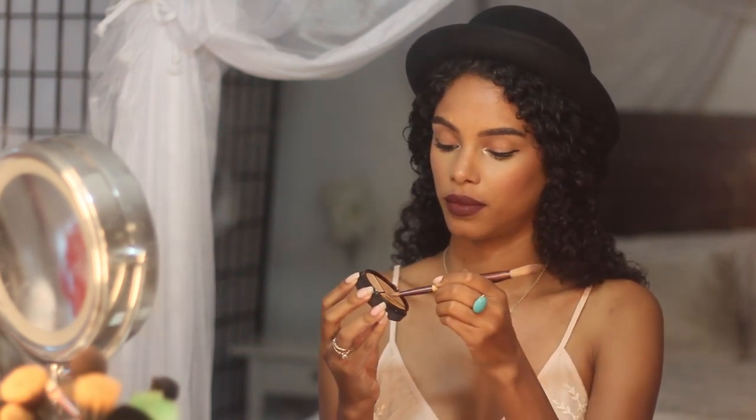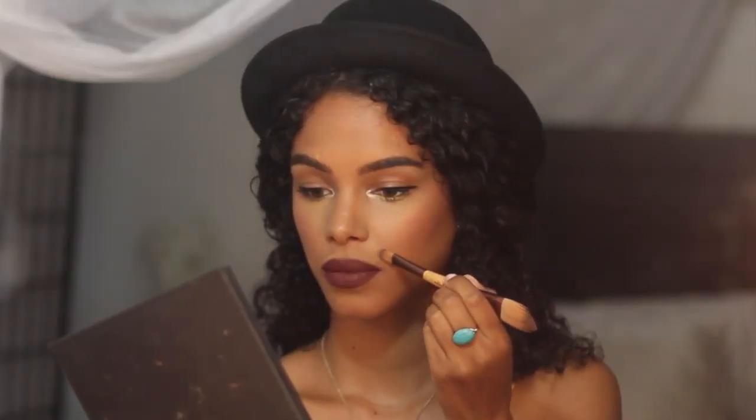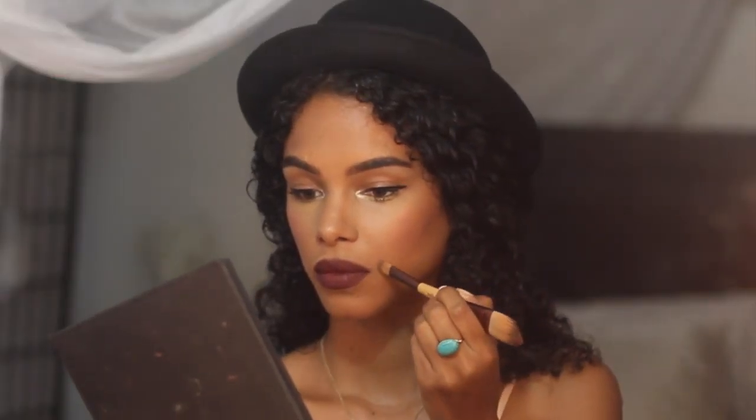I'm going to use just simple light strokes with a small amount — that's all you need to blend. And there you go, so much better, right?